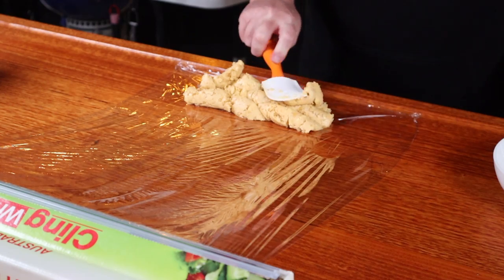So mix it up, spread it out, roll it out, and then just put this in the fridge for an hour to harden up.